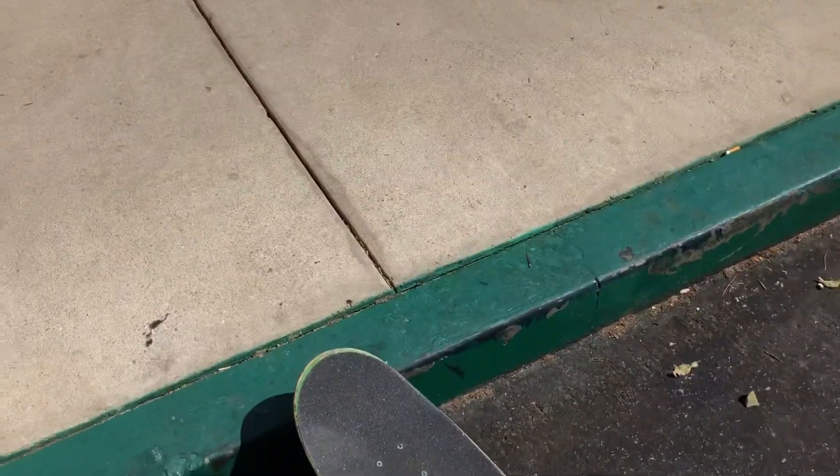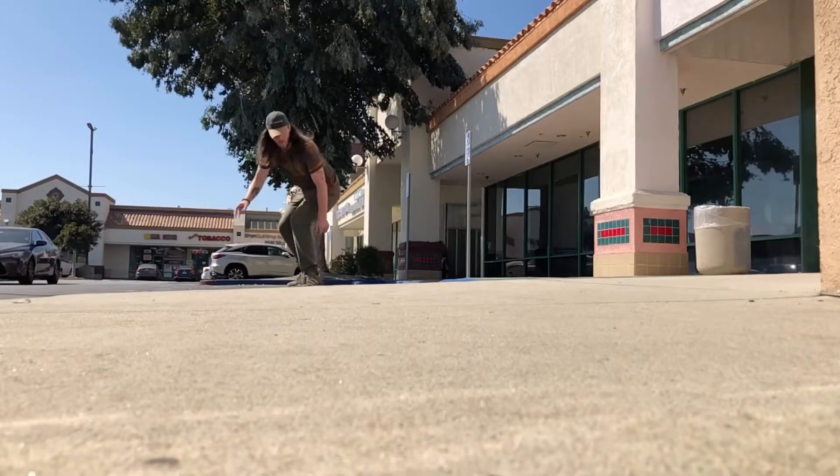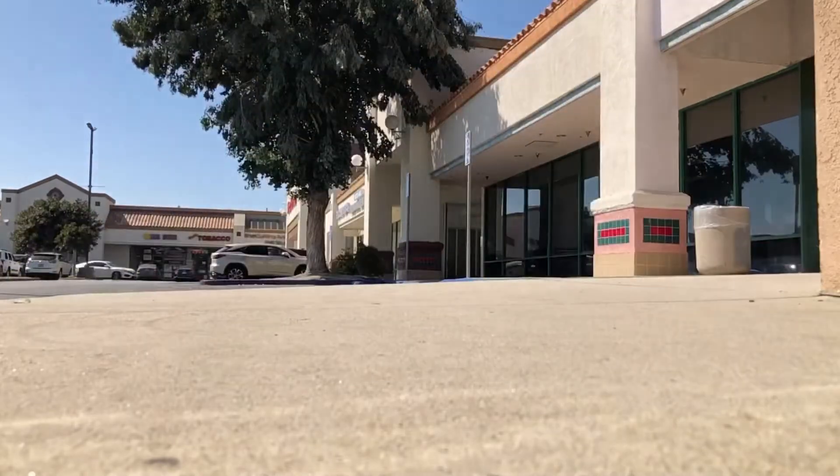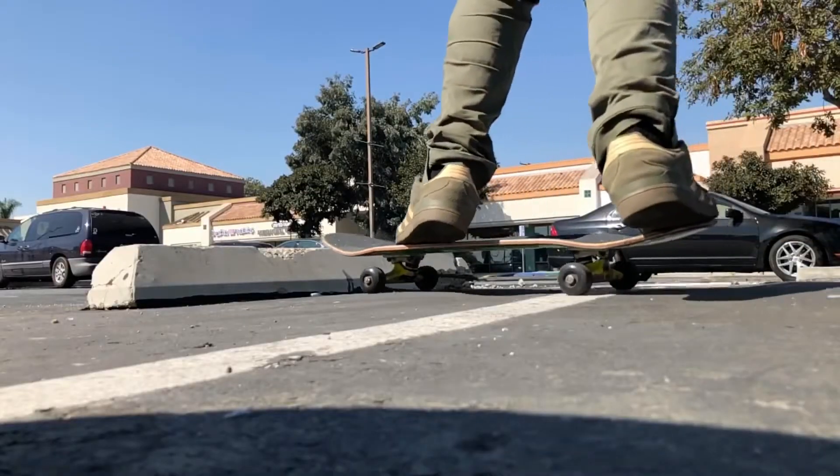Check some of those out and pay attention to how they might be a little bit different. When popping onto a box or a curb, it's really all about timing. Now kickflipping over something, you need some forward momentum.